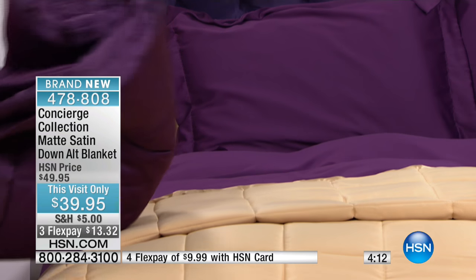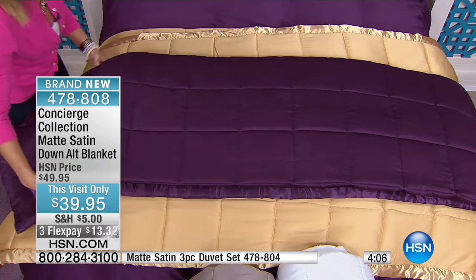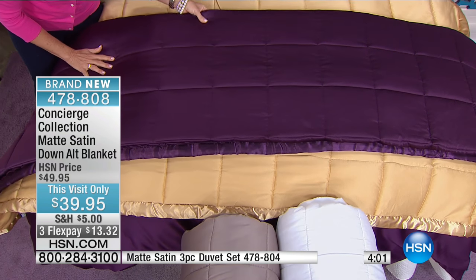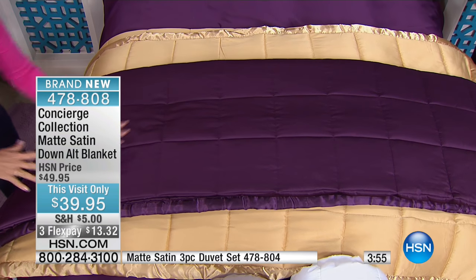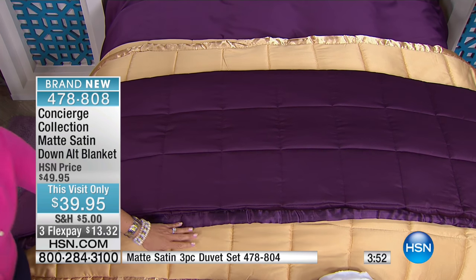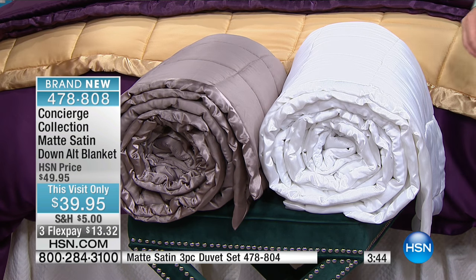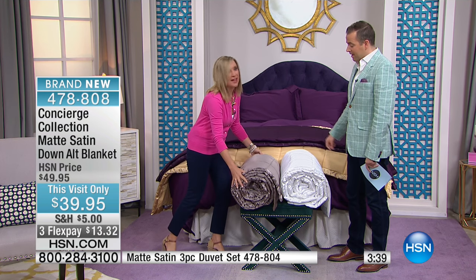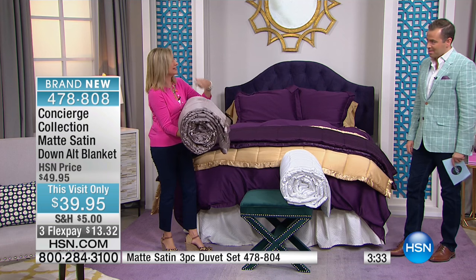The great thing about these blankets is they can become just that added layer at the end of your bed. I'm going to unroll this plum — even whatever you have on your bed, you could just have this folded at the end for that added little bit of color. I really like this palette because we're giving you color with the plum, but then three great basics with the gold, the taupe, or the white. Even if you're getting a king size, it's still $39.95. And I've done this blanket for years — I've been with HSN about 15 years.